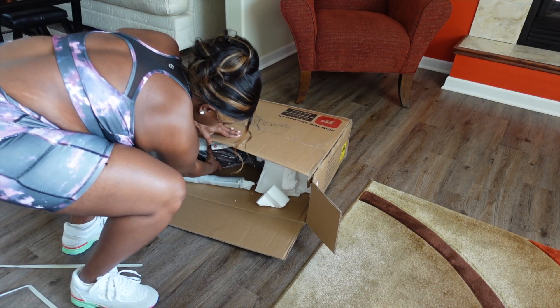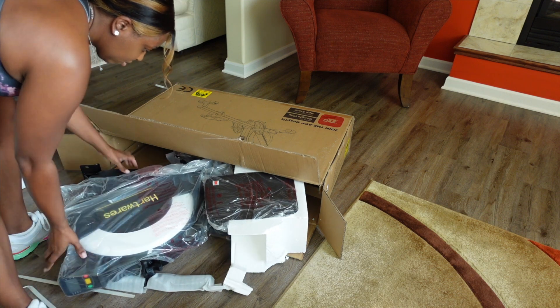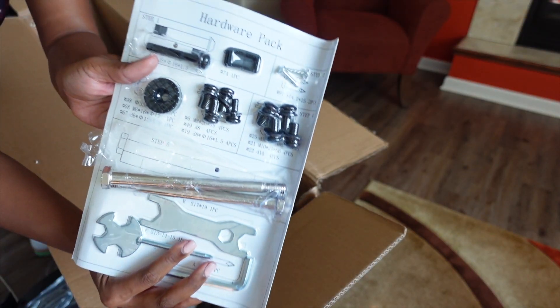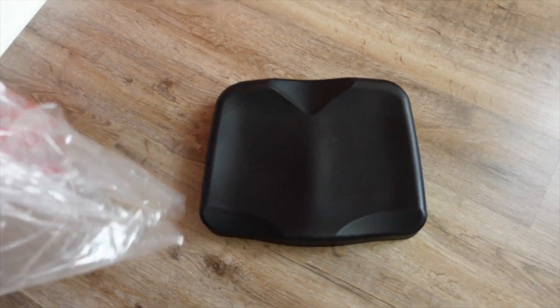my life can get pretty hectic from day to day, leaving me scrambling to find time to get some exercise in. So the first thing I noticed when unboxing this magnetic home rowing machine is the high quality parts. This thing does not look nor feel cheap by far,